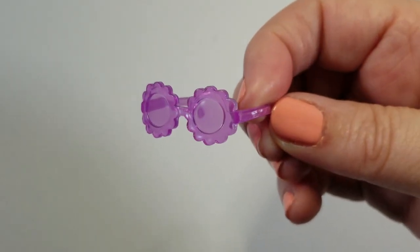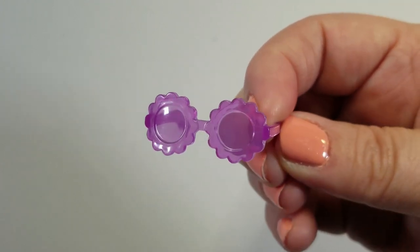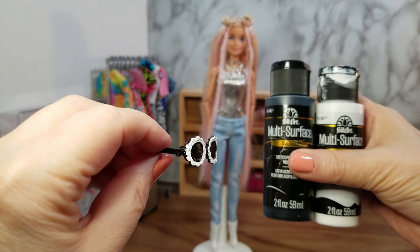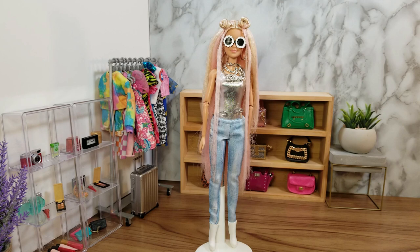I had a pair of glasses that are purple and translucent but the same shape, so I decided to paint them. To paint the glasses I used black acrylic paint for the black parts and white acrylic paint for the white rim. Barbie Extra 3 is starting to look a lot more like the original doll.